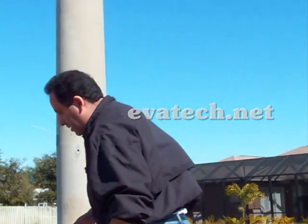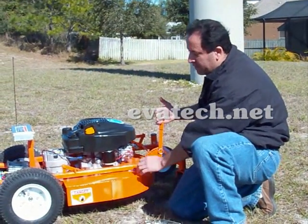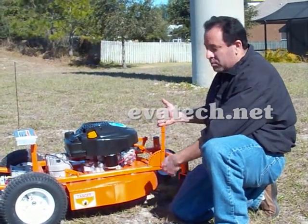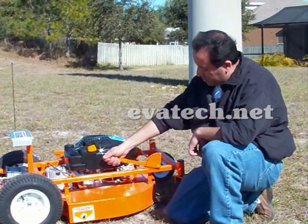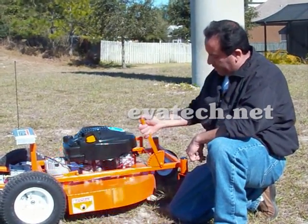It's very easy to control this unit and use it — I'll show you how to do it. First thing you have to do is adjust the cutting deck. It only takes one lever to control the cutting deck from about one inch to five inches.